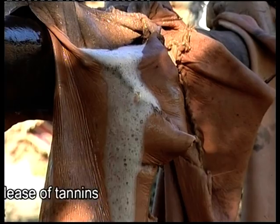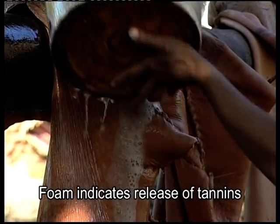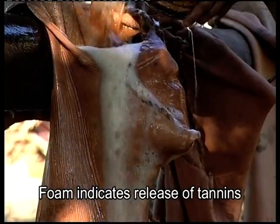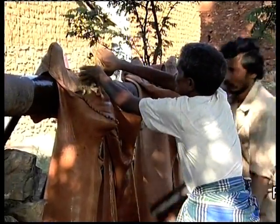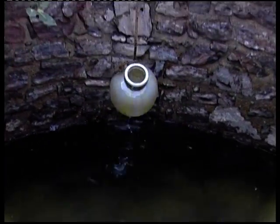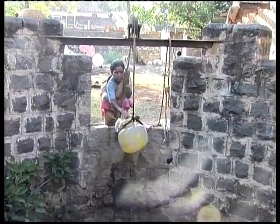During rehydration, copious foam flowing out of the bag is an indication of the release of tannins and gradual completion of tanning. For rehydration, open well water or soft water from any source is preferred.